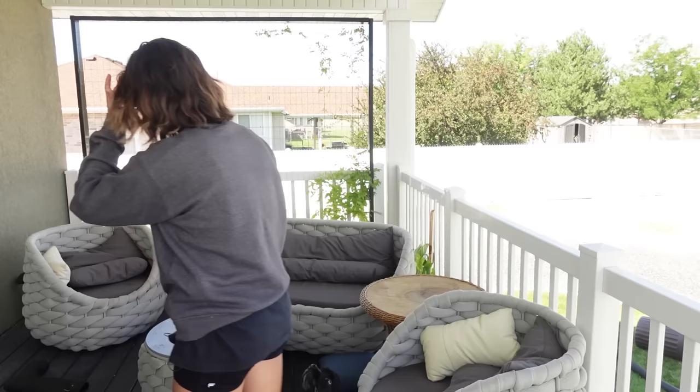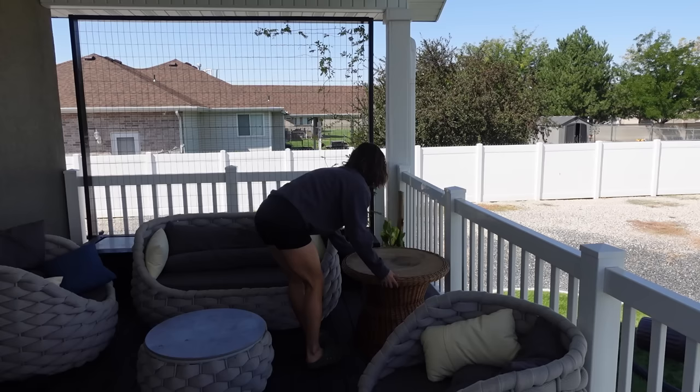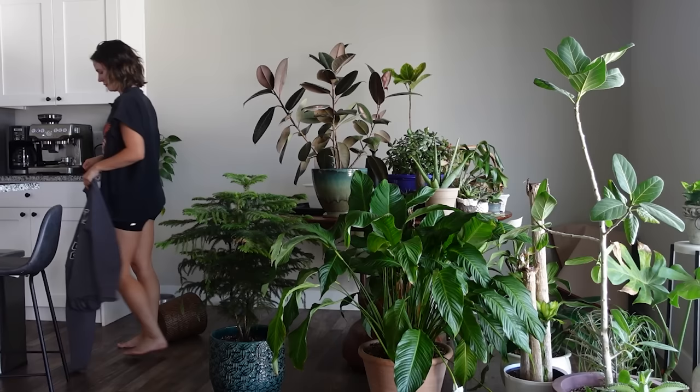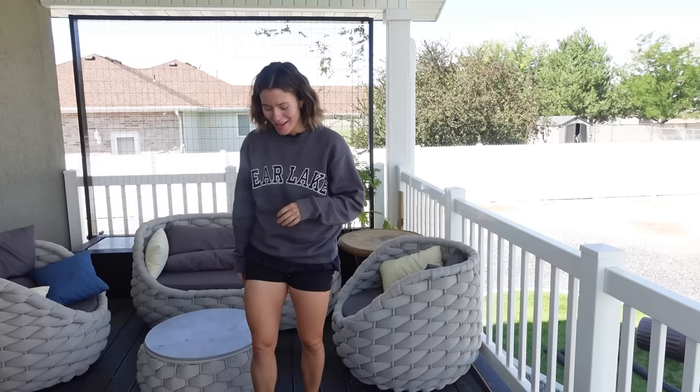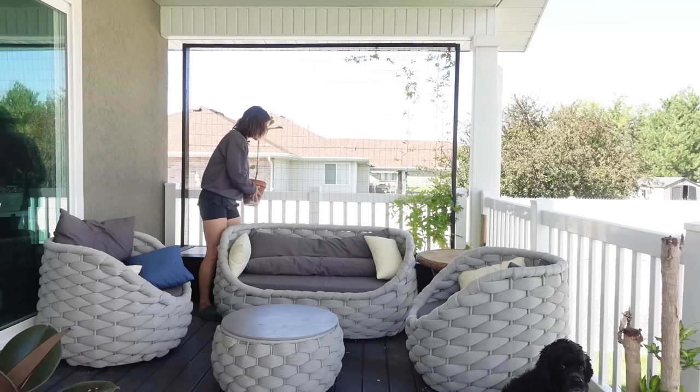Hey guys, today we just have two things on the docket to get done. We've been having kind of stormy night weather, it's getting pretty cold at night, so I'm getting a little aware that it's turning into winter. I've been moving my plants inside and then back out on stormy nights because I don't want them to blow over or get damaged. We had a really windy day yesterday. I have a whole bunch of plants in my kitchen on my dining table - it's kind of turned into my plant table - but I need to move everything back outside because I haven't done my winter preparations on them yet.